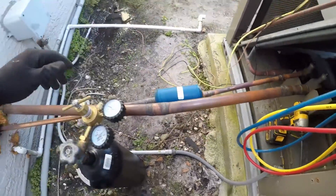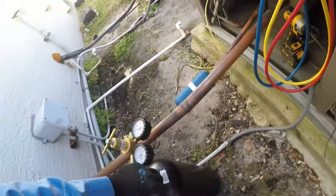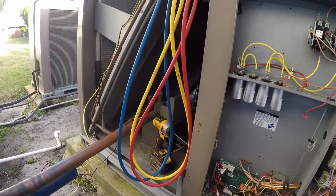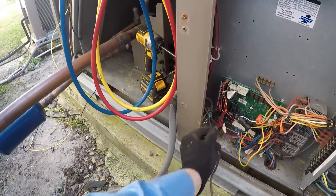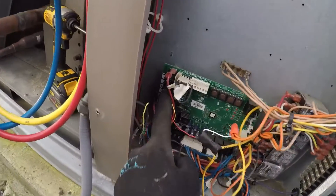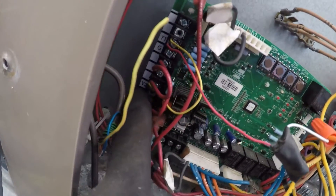There is a liquid line dryer — they probably put it in when they replaced the compressors, I'll give them that credit. But there's a refrigerant leak on the inside suction line; you can see the Armaflex is all coming apart. Also, this yellow wire is your Y1. This is a two-stage unit, so you should have Y1 and Y2.